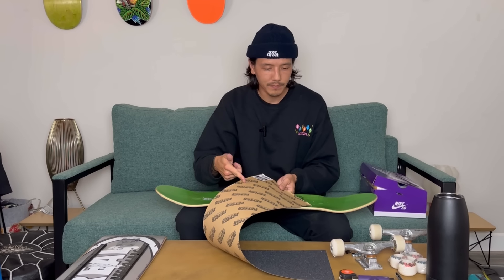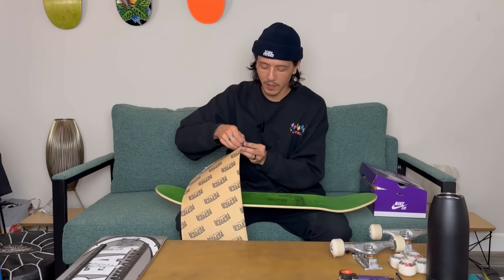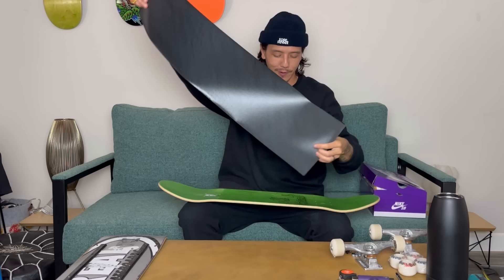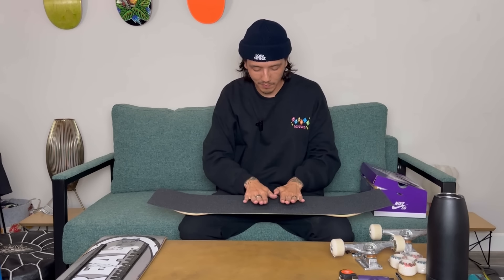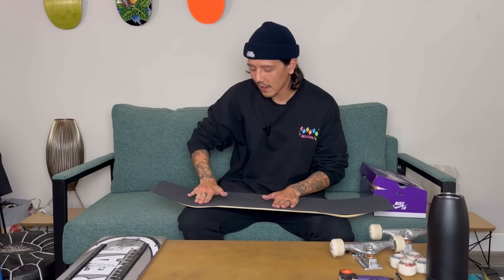We've got some Pepper grip — you already know, I'm the salt to that pepper. Maybe one of these days Pepper will actually send me grip tape — I would love that. Just putting it out there. I've been really enjoying Pepper grip tape. I feel like it's a great in-between Jessup and Mob. Jessup never really stayed grippy for me, and Mob was always kind of too grippy.